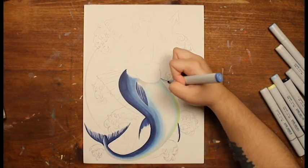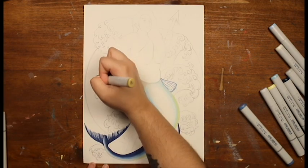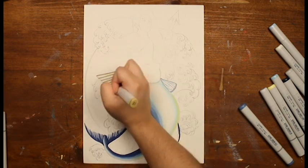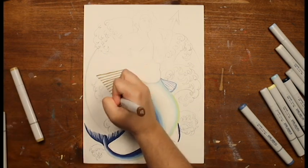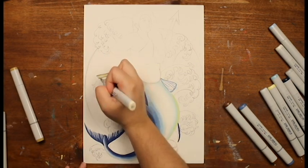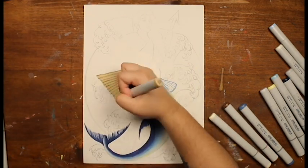Don't like an element? Erase that layer. Not sure about something before adding it? Put it on a different layer so you're not ruining what you've already done. But in case you did, there's always a back button. Most of the week and a half was spent reworking the reference in Procreate, saving me time in the final drawing.